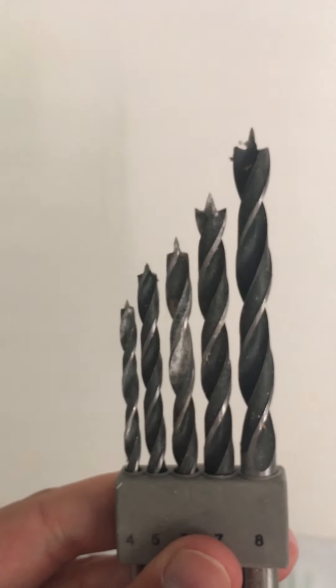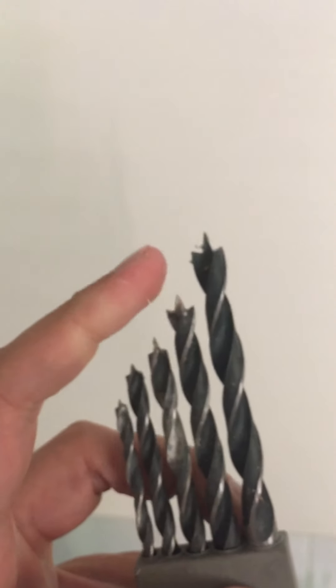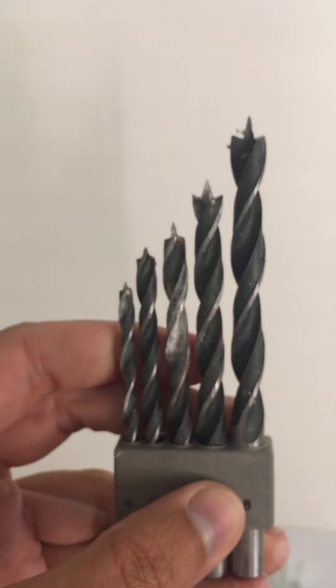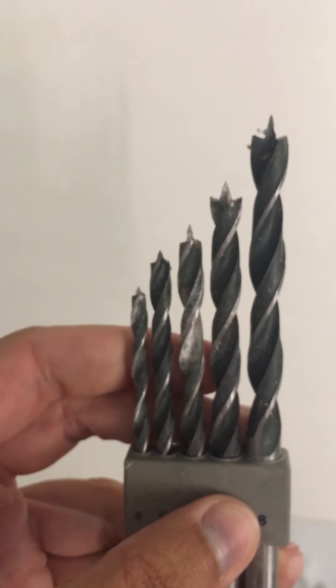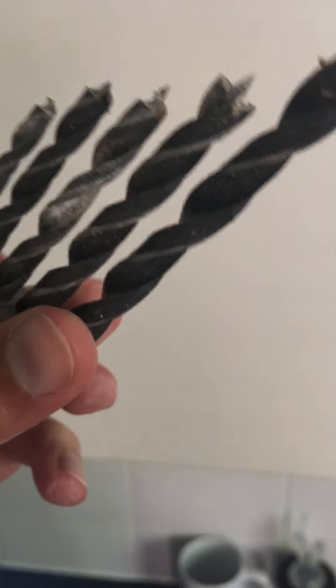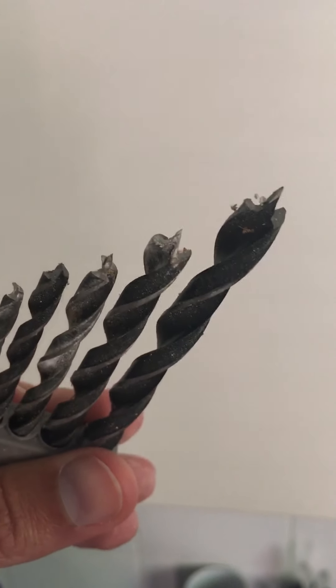These ones are much more different — look at the sharp points on the end. That's because these drill bits are designed specifically for wood. So if you're doing anything in wood, what you do is you pierce the wood first with the point, and that means it's not going to slip. The end of it is designed to cut specifically into wood.